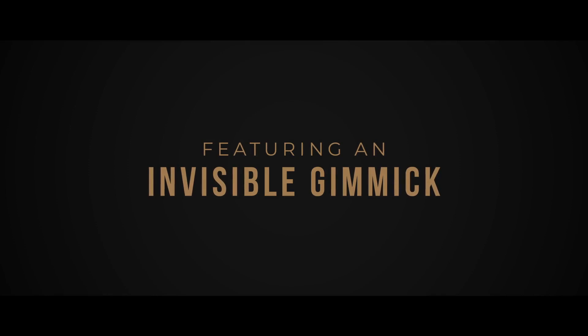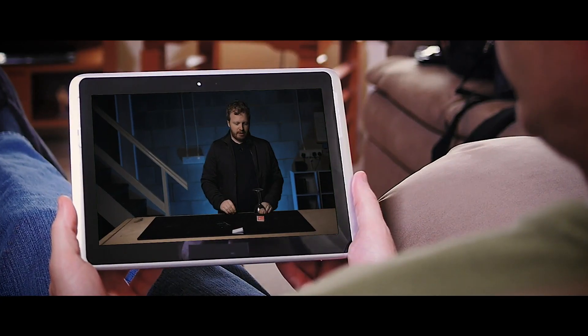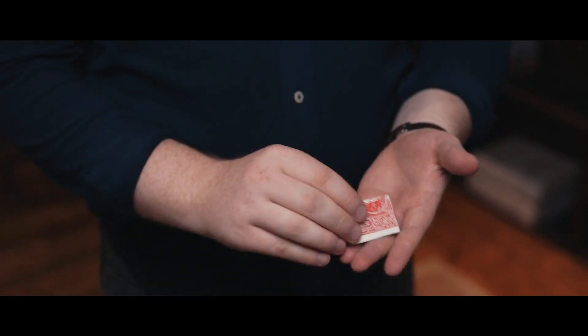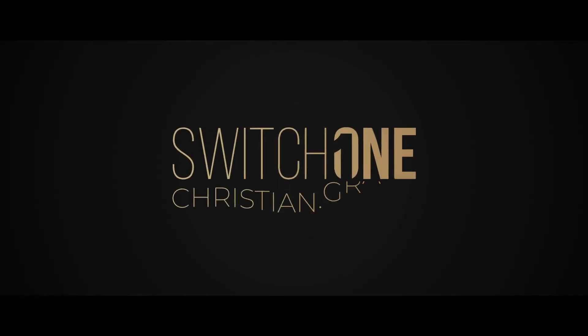Switch One features an invisible gimmick and a switch that can withstand incredible scrutiny. Consider this: the performance you've seen is how it looks every single time. The angles are really good. It's designed to be done in intimate close-up environments, and it's surprisingly easy to do. Just follow along with my video instructions and you'll be doing it in a matter of minutes. Switch One is a miracle-level effect — it's been my most closely guarded secret for the last five years. And now I'm going to share it with you.